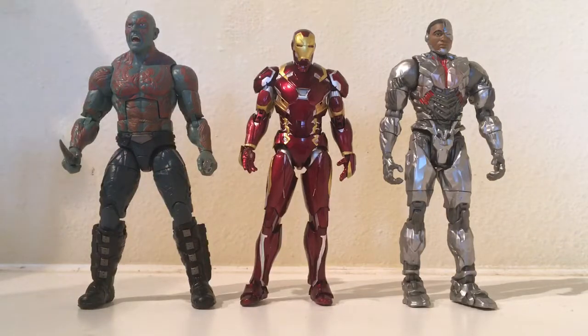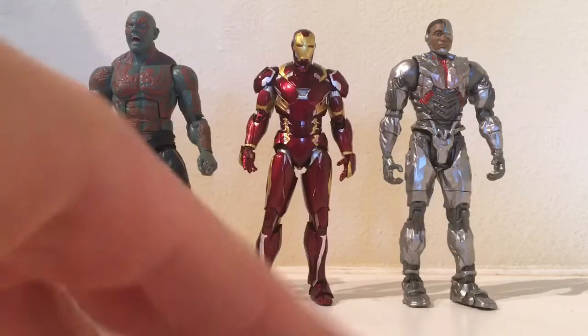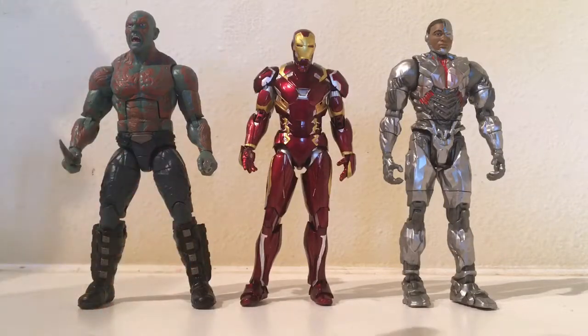And here he is next to the Guardians of the Galaxy Vol. 2 — I think it's the Titus wave, correct me if I'm wrong — Build-A-Figure Drax. Looking at this, SH Figuarts Iron Man is a little shorter, but if you want to put them in your Marvel Legends display, just pose them around and they look fine.